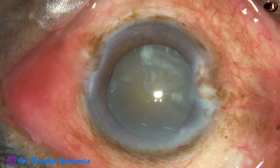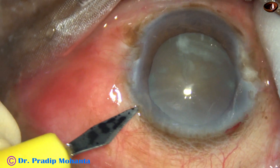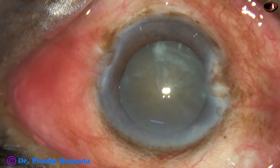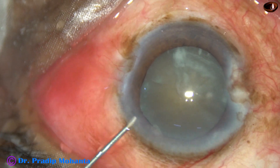We can see that the cataract is not very hard. If we consider the age of the patient — 104 years old — this cataract nucleus sclerosis is about grade 3 plus or grade 4.